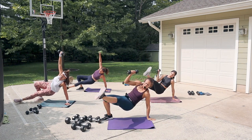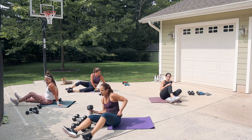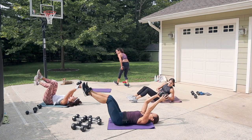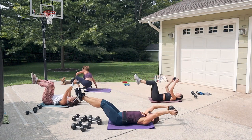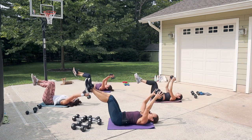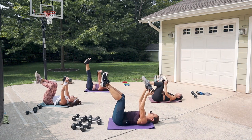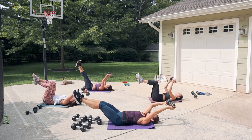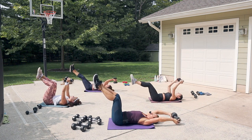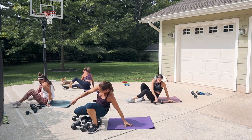Grab one heavy dumbbell or two dumbbells for pullovers. Fly on your back, legs up, take the weight behind the head. In a pullover, arms stay long with a slight bend in the elbows — go back as far as you can. If the dumbbells touch the ground, you've gone far enough. Inhale away, exhale up — only need to come up as high as the chest. You can do one dumbbell with hands in a triangle position. Focus on the lat — you'll feel it underneath at the bottom of the movement.